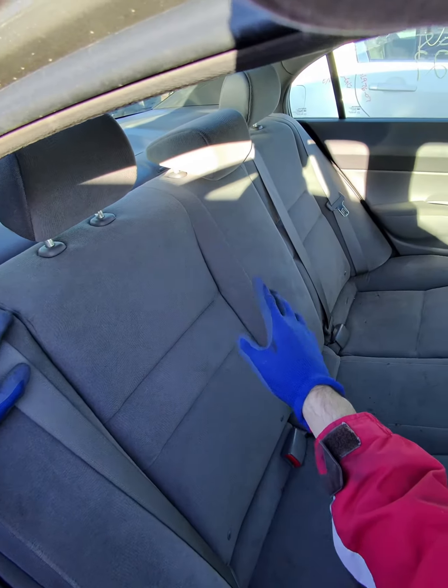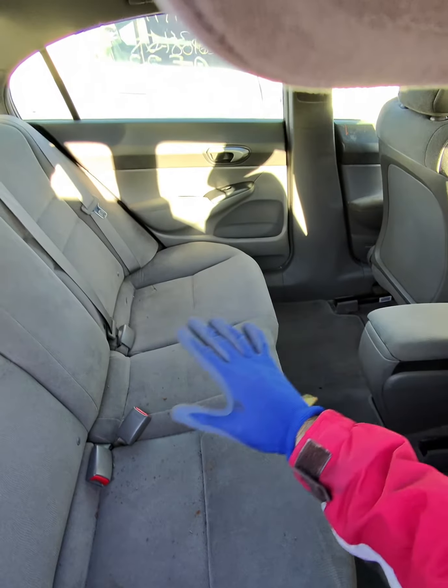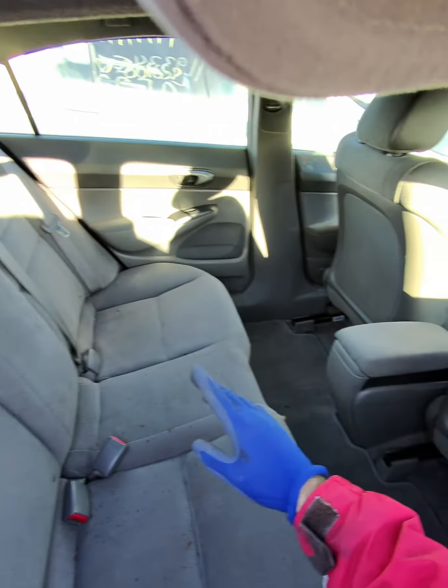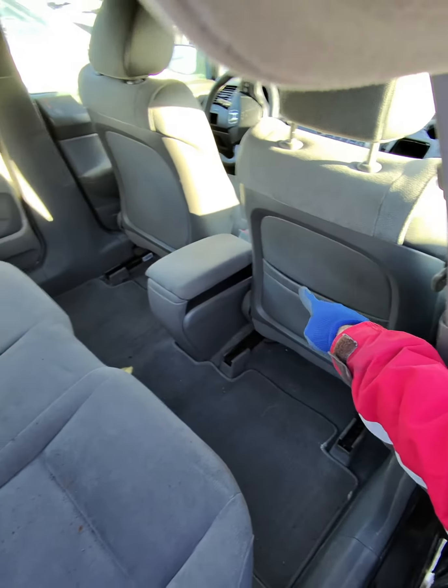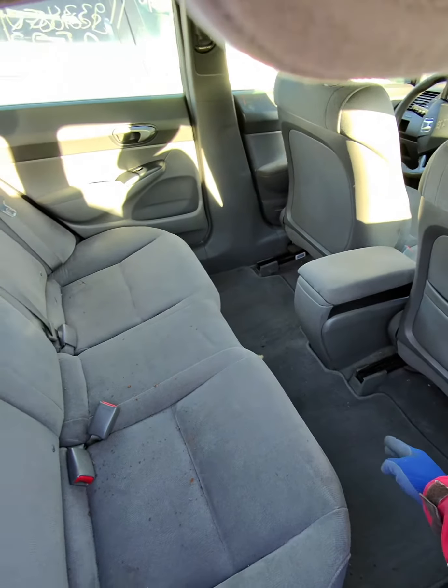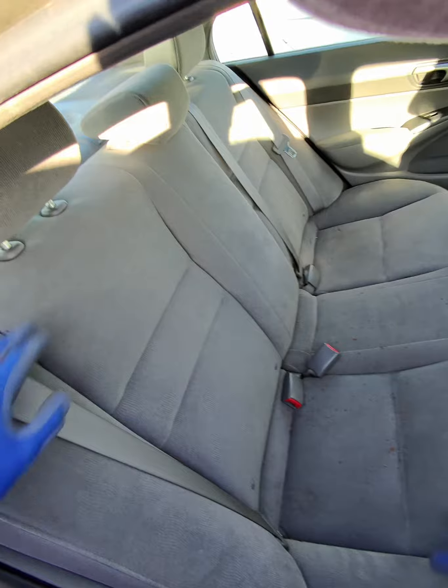In this video I'll show you how to fold the rear seats of your Honda Civic 2006 to 2011, or 2012 as well. This way you have more space in the back — you can put a TV or even some big boxes. The first step is to make some space by putting the front seats forward.